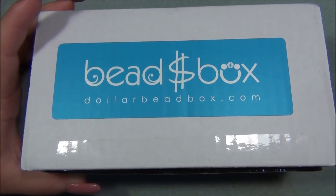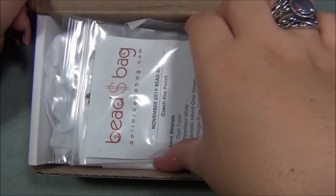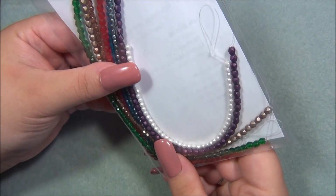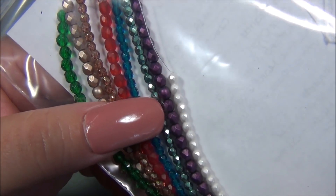There are two subscriptions here — I have the Dollar Bead Bag and Box separate, but because I'm subscribed to both I received both of them. Here is the Dollar Bead Bag inside the box. I love that purple — that is gorgeous! Look at that.